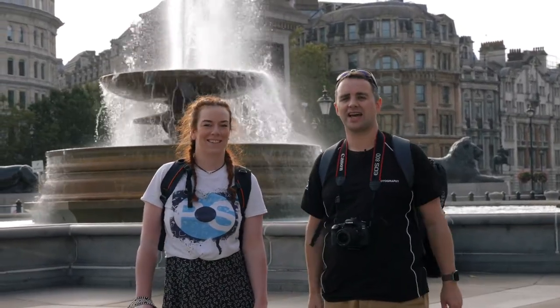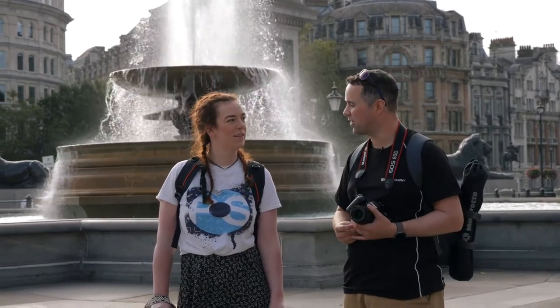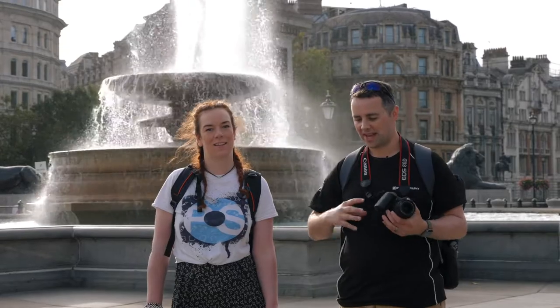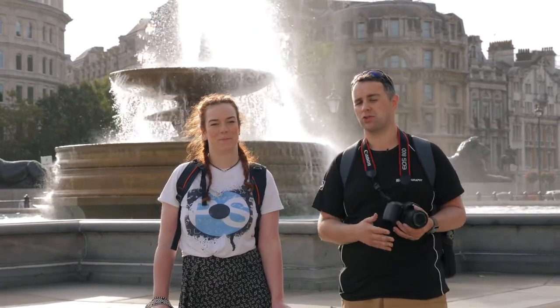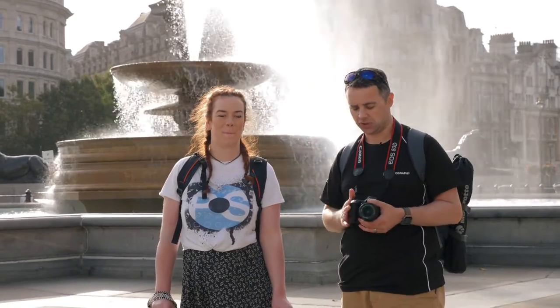Welcome back to iPhotography everybody. I'm Stephen and Rebecca, and we're outside today. We're going to do a little creative challenge shooting multiple exposures, but the one limit is that we're not going to do any editing - we're literally going to do it in camera. Some cameras have this ability, some don't, and we can show you that.